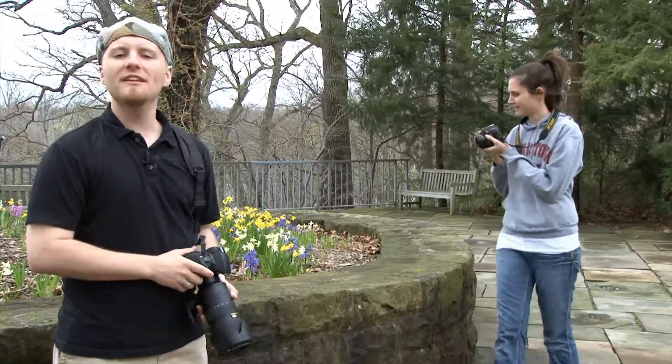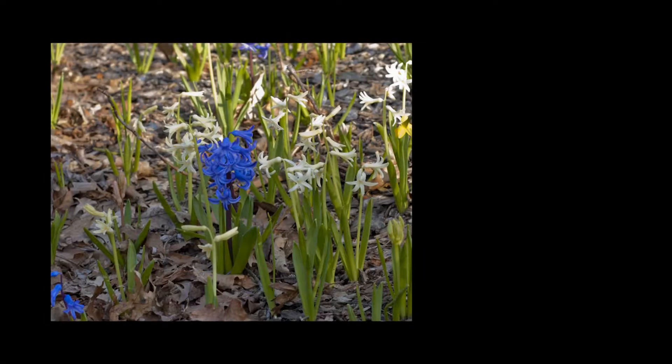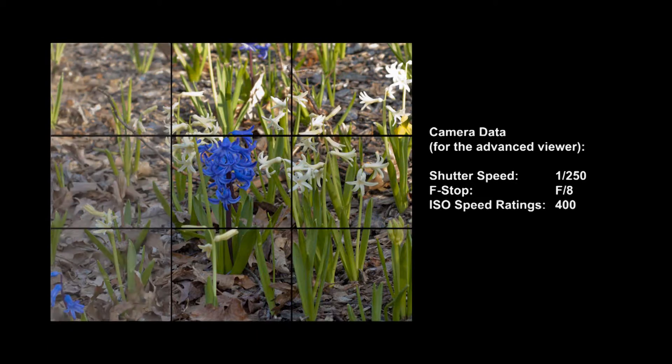Now that we've taken a few photos, let's analyze the results. If we analyze Sarah's photo, we'll find she did what most people do — she pointed her camera directly at the flower and took the shot. Her picture's not bad, but there's an easy way to make a more interesting photo: follow the rule of thirds. Imagine that your image is divided into thirds, both horizontally and vertically. Images are more captivating when the subject is placed at the intersection of two of these dividing lines, or along one of these dividing lines.